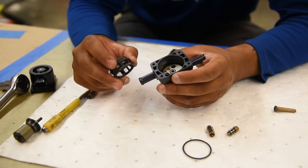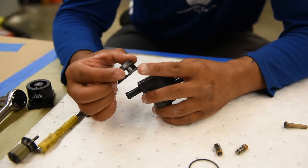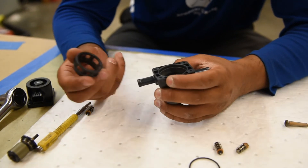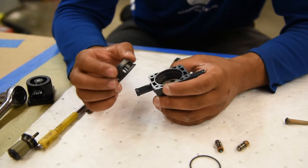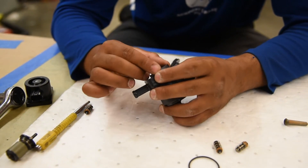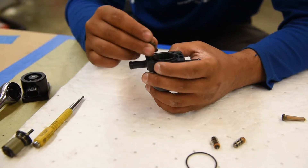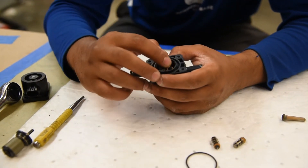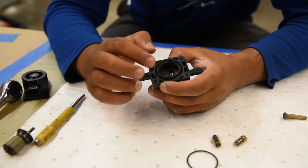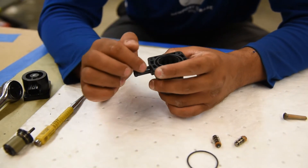This piece is keyed, and this is how it goes in — the wider end of this piece is going to go down first. You can put this in first and then put the pistons in, or put the pistons in first and then this. I'm going to put it in first and then put the pistons in after. With the pistons, you want to put them in the three larger holes that you see.